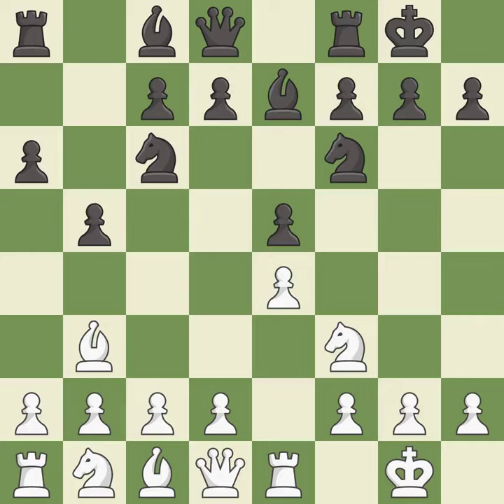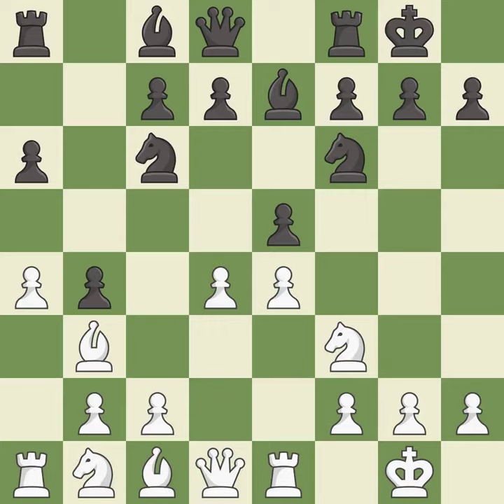Castling gets the king out of the center and activates the rook. a4 takes space on the queenside and attacks the b5-pawn. b4 takes space on the queenside and controls the c3 and a3-squares, preparing the bishop for development.